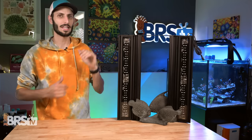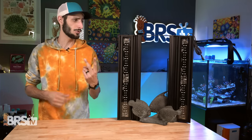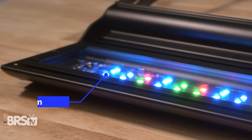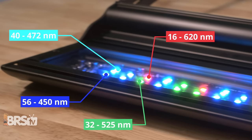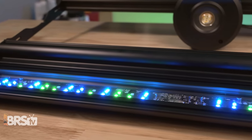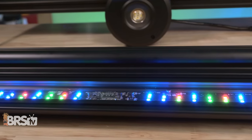Looking at the 24-inch model that I've got here, there are 144 diodes split into two separate panels — 72 diodes per panel. Altogether, they provide a total of 56 450-nanometer diodes, 40 472-nanometer diodes, 32 525-nanometer diodes, and 16 620-nanometer diodes. The fixture runs these 144 diodes at a max power draw of 72 watts, or 36 watts per panel on this 24-inch model.